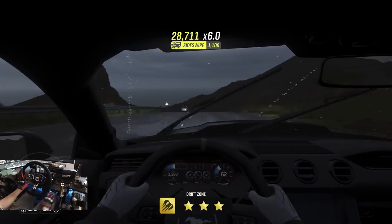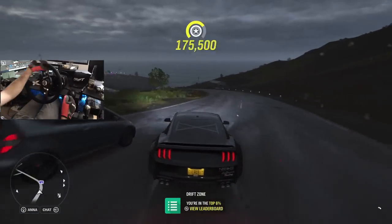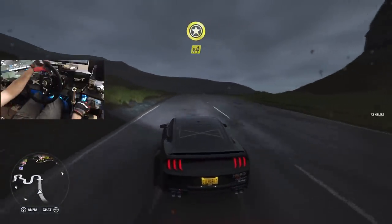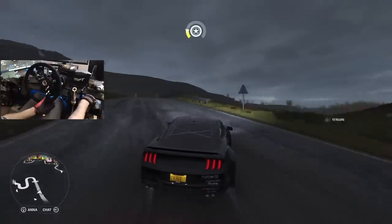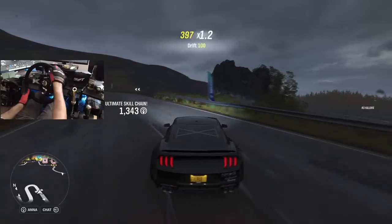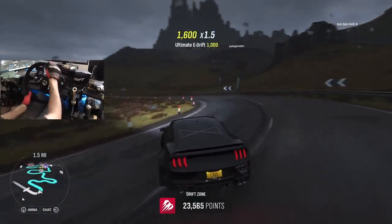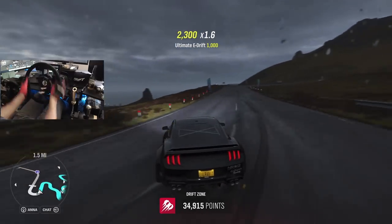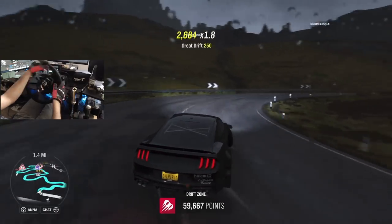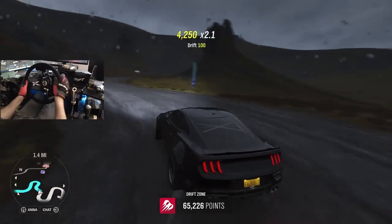I think we're going to switch it up to third person, go back uphill, and see what kind of uphill run we can get in the rain, in the dark, in a Mustang. Hopefully we don't do Mustang things. Yeah, I'm just so much smoother this way because I think I can see the angle of the car better. We're going to finish this uphill run — make sure you guys follow me on Instagram and Twitter, all of which are found in the description box below.